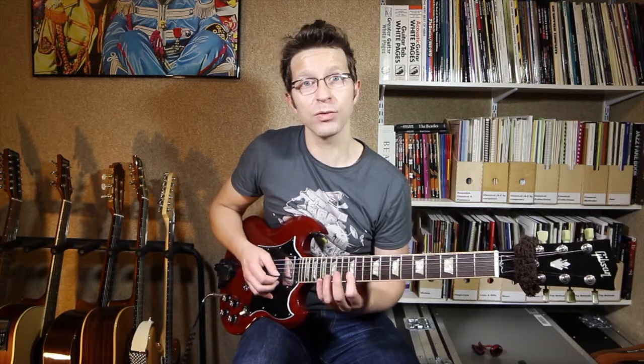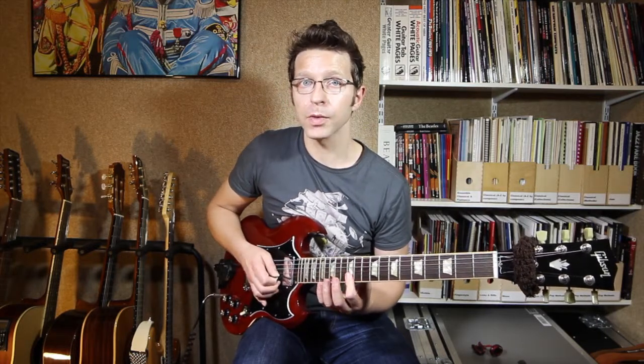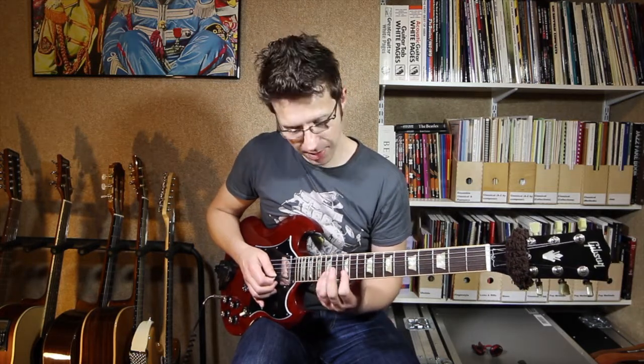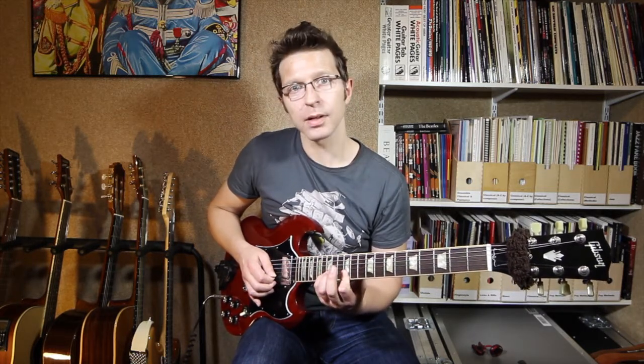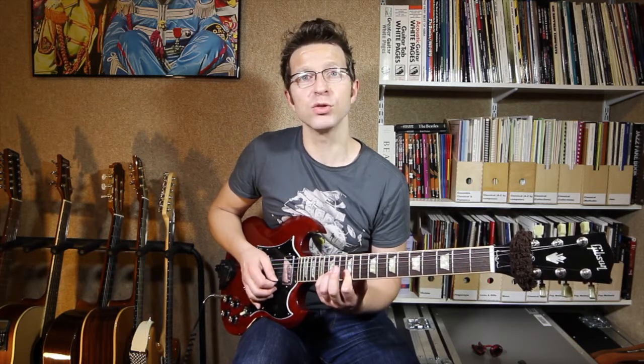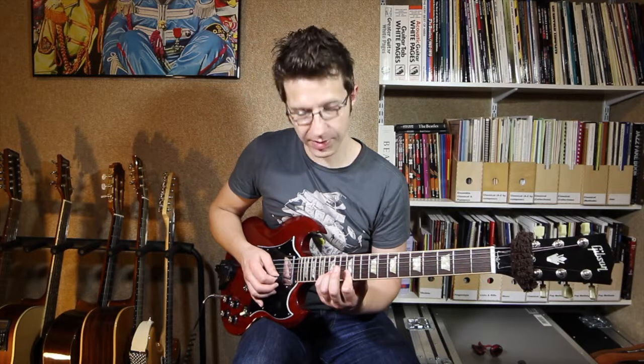Basically I'm starting off with a bar on the 12th fret with my first finger, and then you can use different fingers. For now I'm going to use my little finger on the 15th fret of the B string, and I'm going to pick the B string, the E string, and the B string. In triplets this lick is: one triplet, two triplet, three triplet, four. There it is.